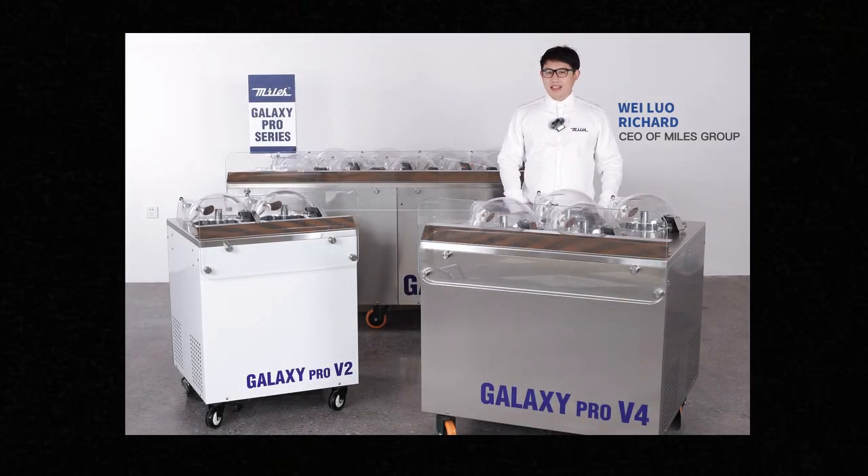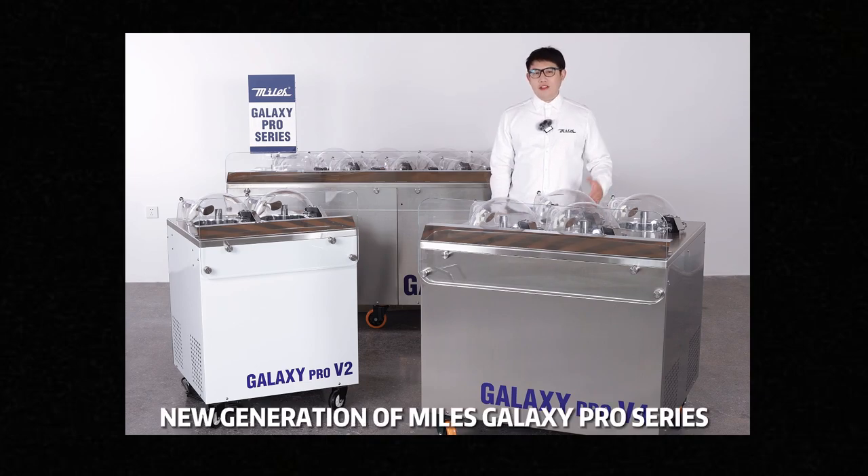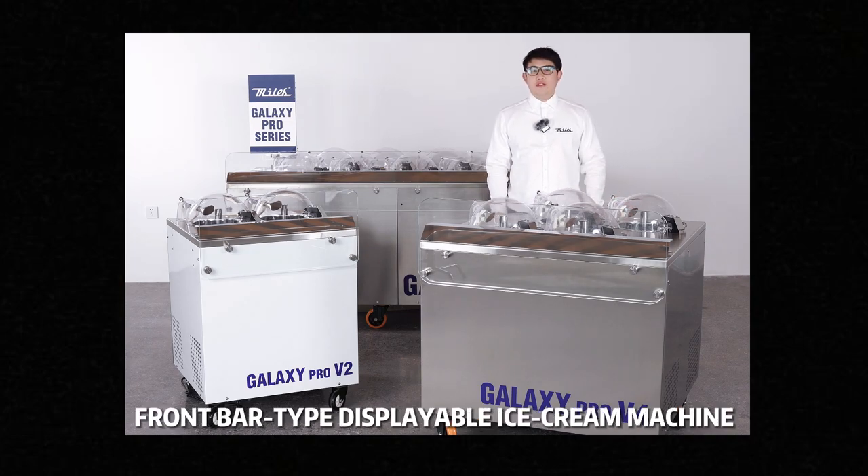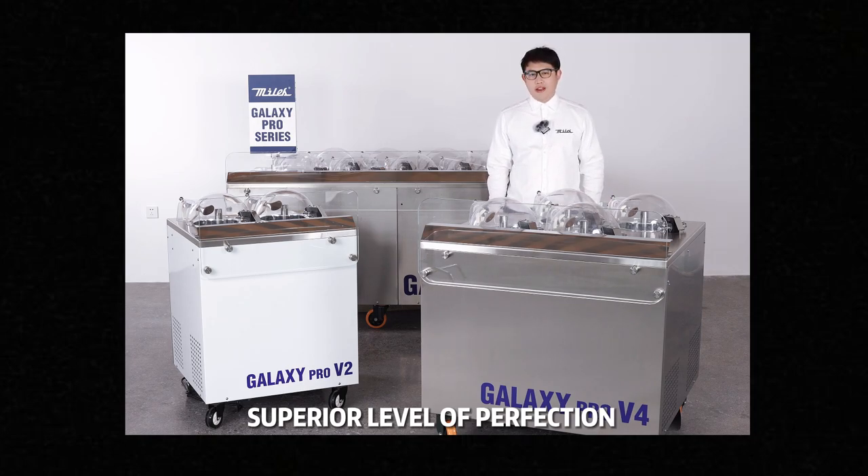Hello everyone. In front of me is the brand new fifth generation of the Miles Galaxy Pro series, displayable commercial ice cream machine. In this video, I'd like to show you in detail about Miles' latest flagship model's unparalleled product strength with superior level of perfection.